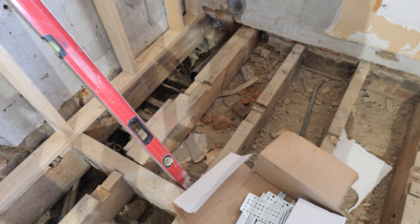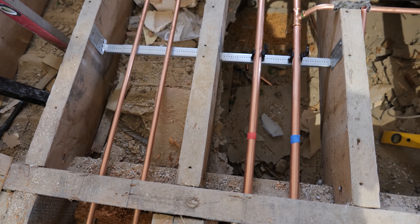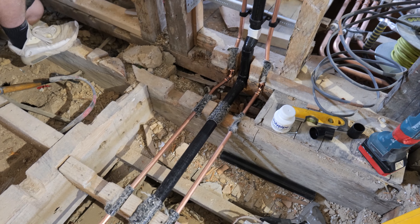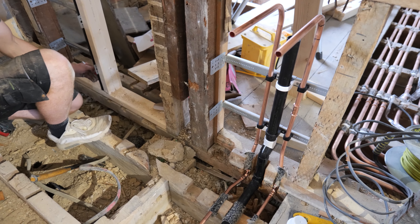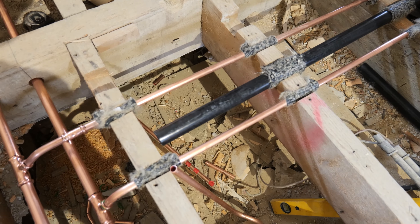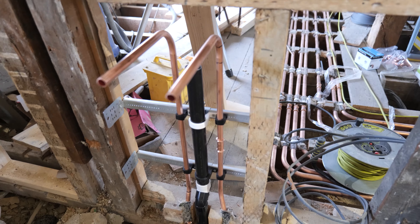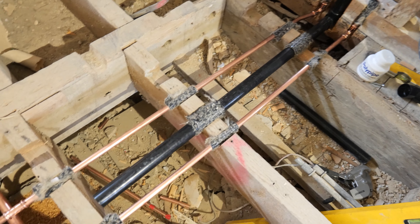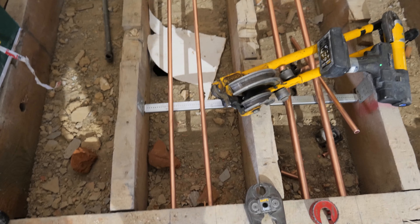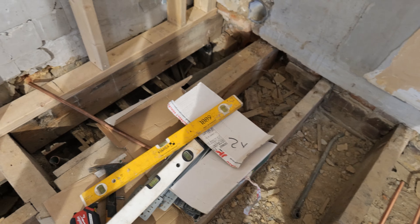We're a few hours in and making good progress. Bailey has opted to get the waste in first which is a good idea, because with two vanity units going in we don't want the copper pipes getting in the way of the waste pipework and preventing us getting the correct fall. He's pretty much got this one first fixed. We've got our hot return in and these two are our flow and return going to the towel radiator, which I'll probably do last.